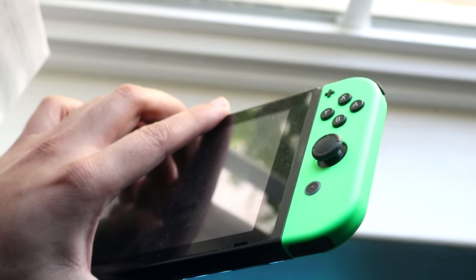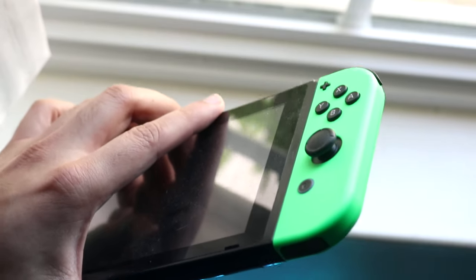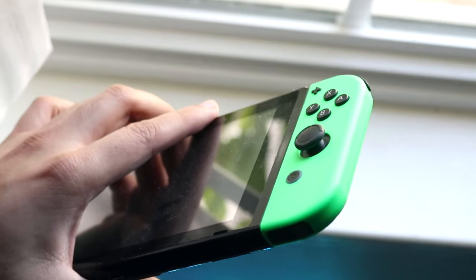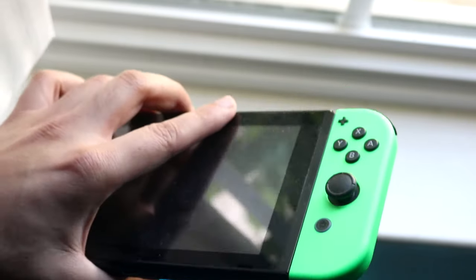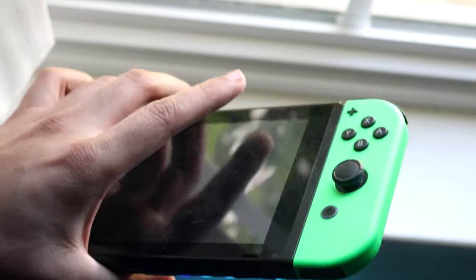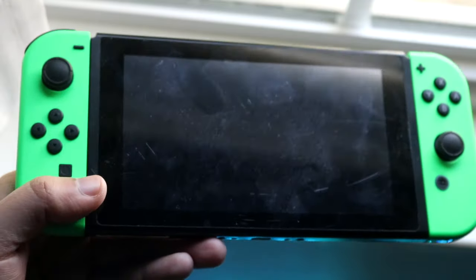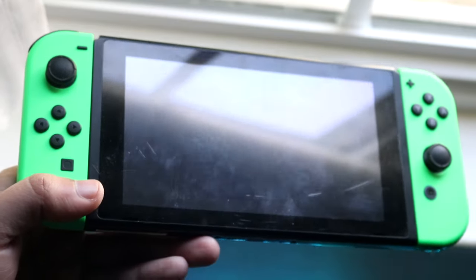If you're having issues where Joy-Cons aren't charging, that's a separate issue. But if they're not connecting in the first place, that's typically how to fix it. Most of the time, if both Joy-Cons aren't working, that usually means there's a software update you need to install. If just one Joy-Con isn't working, that specific Joy-Con probably has a hardware problem that needs to be fixed.